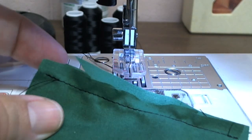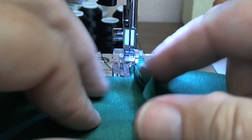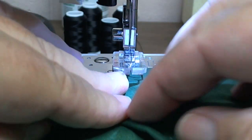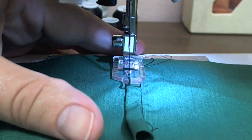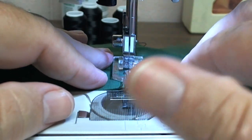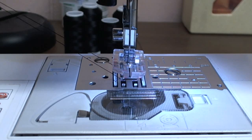Then with the flat felled you open it up. Of course you'd be pressing this in between — you wouldn't be doing it unpressed, I'm just going to finger press it. You take it, fold it over your cut piece, fold it back, and then you'd edge stitch or top stitch where you fold it over. This is your traditional flat felled seam.